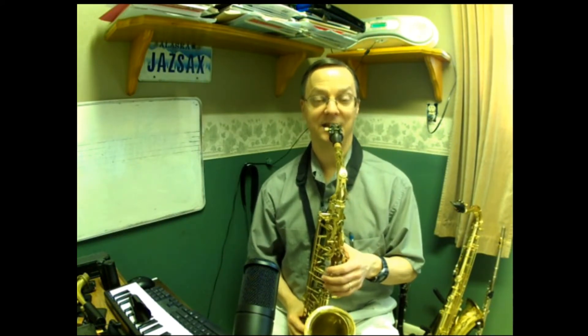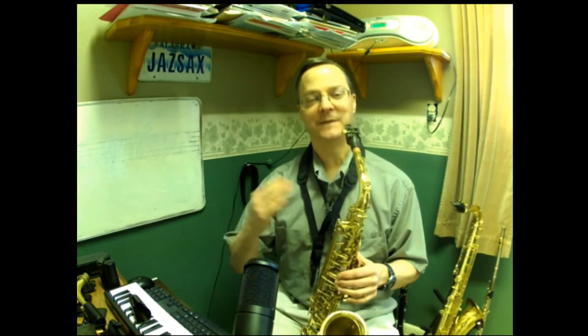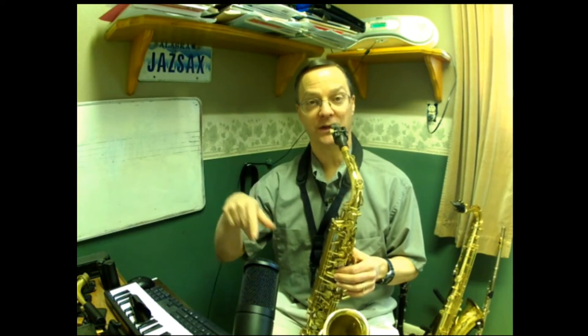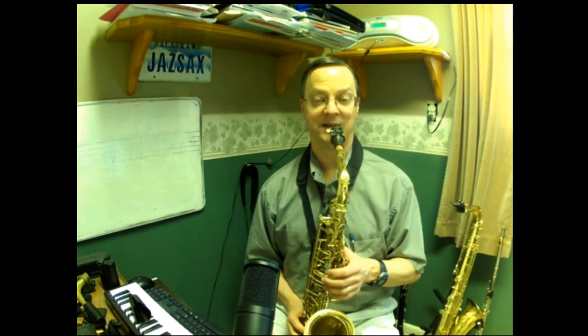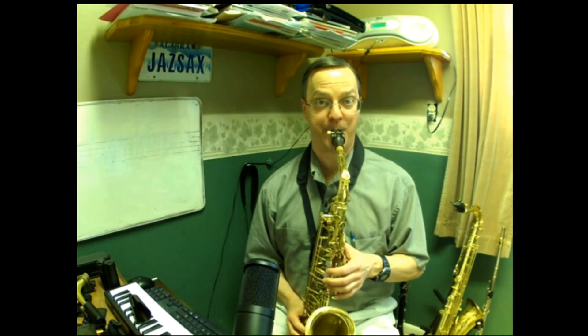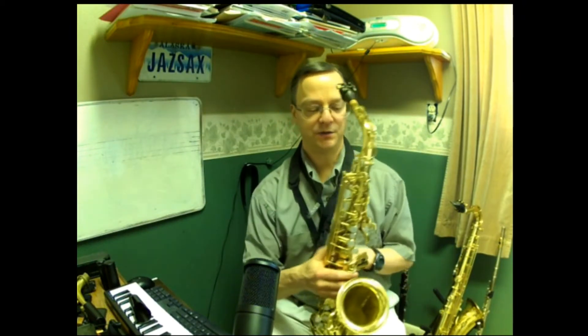Once you get the D to C, then D to B flat — if I were really working on this I would spend a lot more time going back and forth, especially at the notes where I'm starting to reach my limit. Then the A flat, and that's about where my limit is, where I'd need to spend more time warming up. That's how you do it on the alto sax.